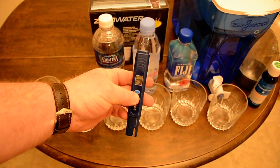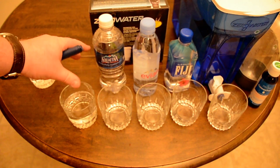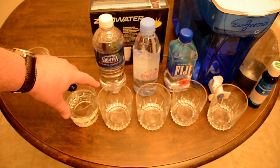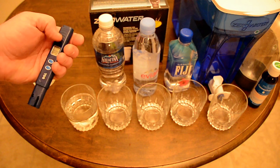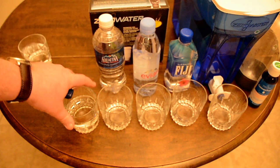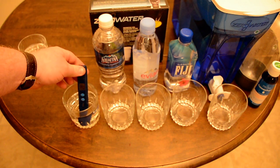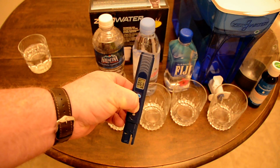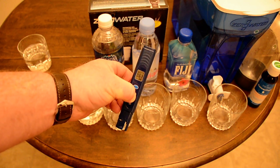The second sample is town water. My nearest city draws it from a lake, treats it, and my little town buys it and puts it in reservoirs. I go and pump it into 18-liter jugs at my transfer station. In the past this has been about 70 to 80 parts per million — today's well reading was 209, and this one comes in at 63.